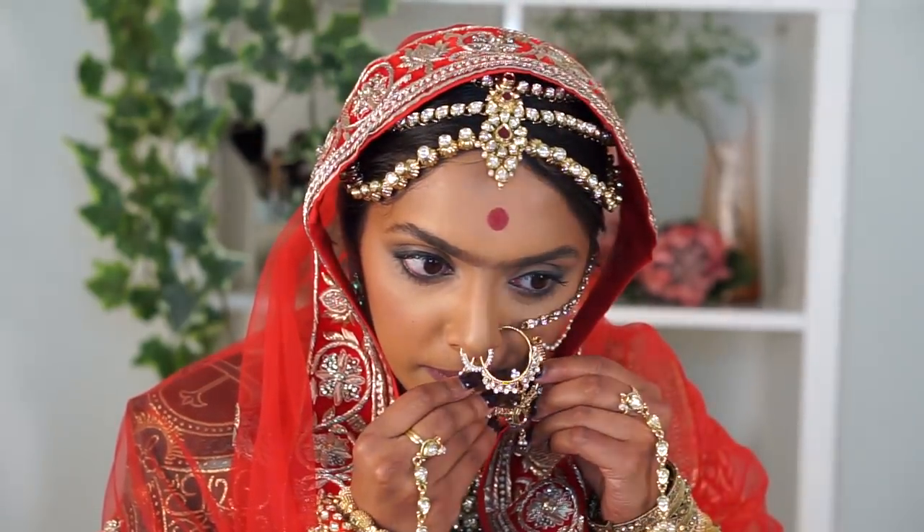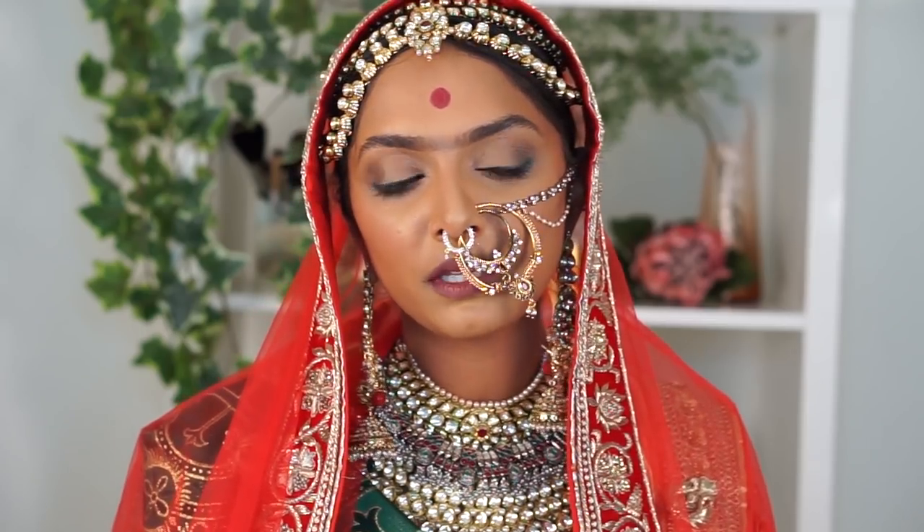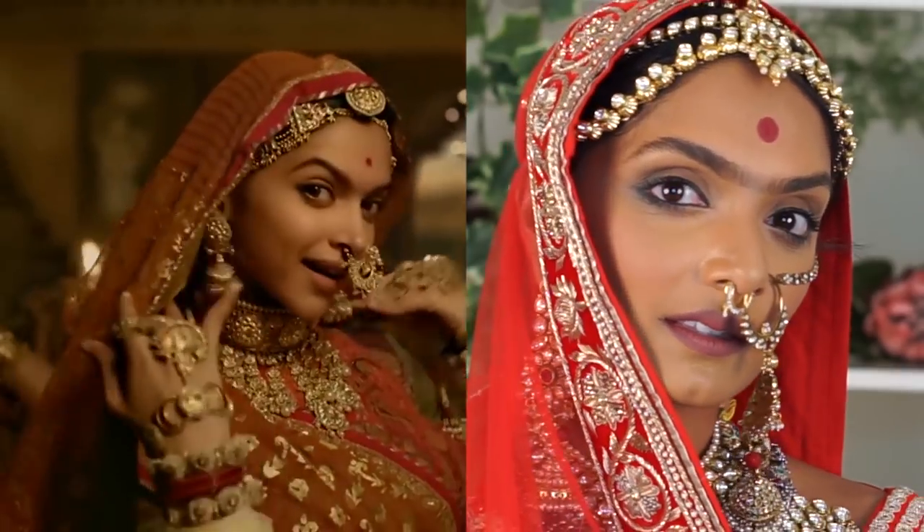I can't breathe. I don't get how they do this. Do I look classy? Do I look like Padmavati? Hey guys, it's Deepika, but I guess I should call myself Padmavati today. I am so excited because today I am recreating Deepika Padukone's look in the new movie Padmavati, which is like the rage right now. How did they do this back in the day? I am so impressed. It's so heavy. I cannot believe how much she dances and twirls all over the place in this outfit.